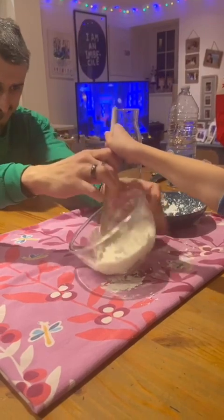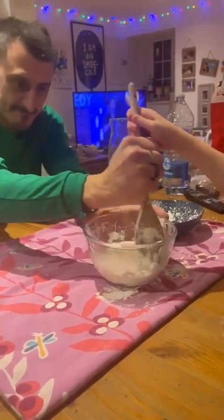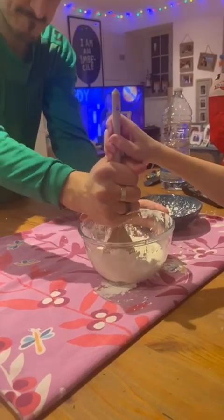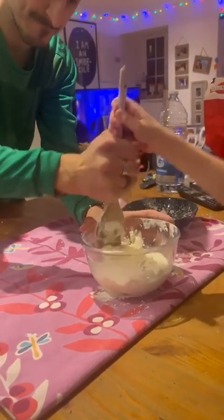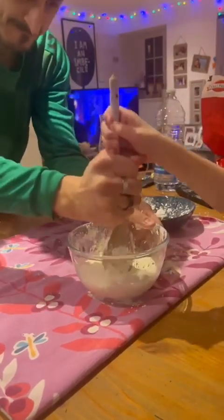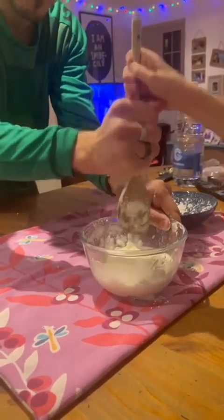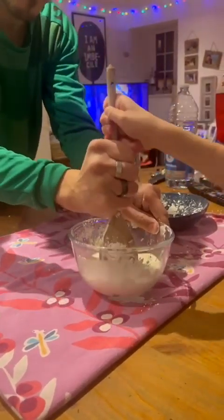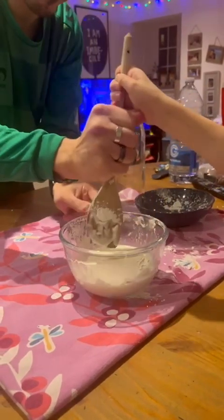I think the experiment is working! So now, what happens if you touch the fluid gently? Your finger will go down, but if you touch it strongly, the fluid won't be a fluid — it will be hard as a stone.